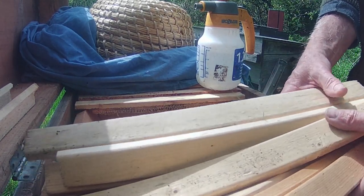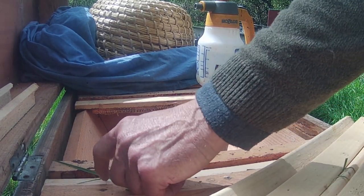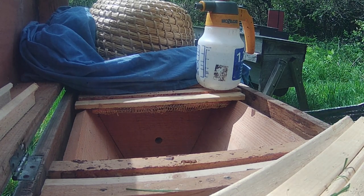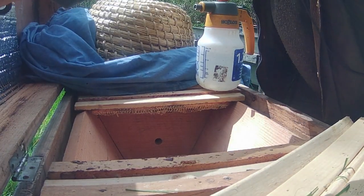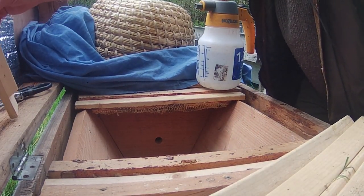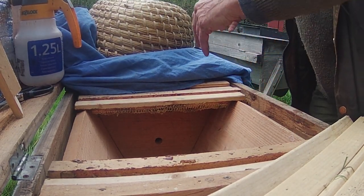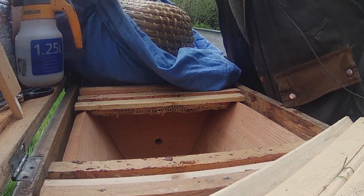I don't have anybody with me today so I'm going to have to do this myself and hope there aren't any disasters. I think I'm going to move this bucket of water because that is pretty much guaranteed to cause a disaster. I've got a piece of Reflectix here to go on top of them. It's kind of a battle against the wind at the moment because the wind's trying to close the lid down.